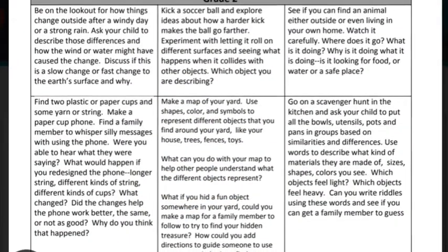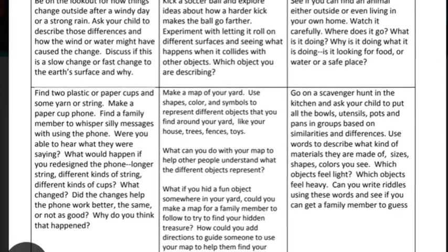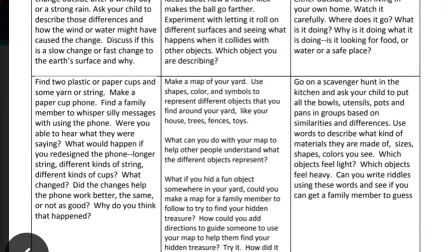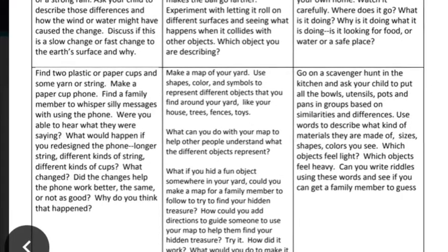Hey friends, I just wanted to hop on here really quick and talk about the science page that is in this new work packet. It just has some ideas for things that you could do like making a map, going on a scavenger hunt in the kitchen and sorting things, some different things that you can make.